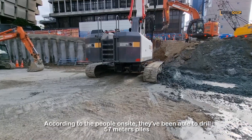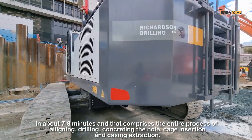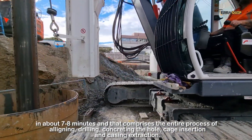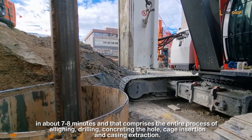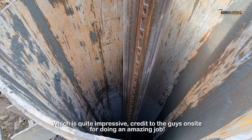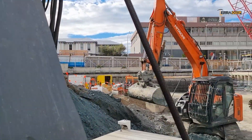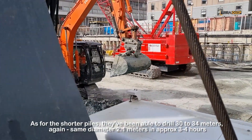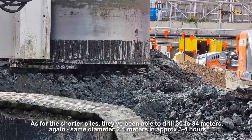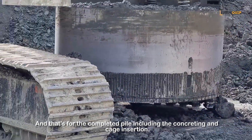According to the people on site, they've been able to drill a 57-meter pile in about 7–8 hours, and that comprises the whole process of aligning, drilling, concreting the hole, cage insertion and casing extraction — which is quite impressive. All credit to the guys on site; they've been doing an amazing job. As for the shorter piles, they've been able to drill 30–34 meters depth at the same 2.1-meter diameter in approximately 3–4 hours, and that's for the completed pile including concreting and cage insertion.